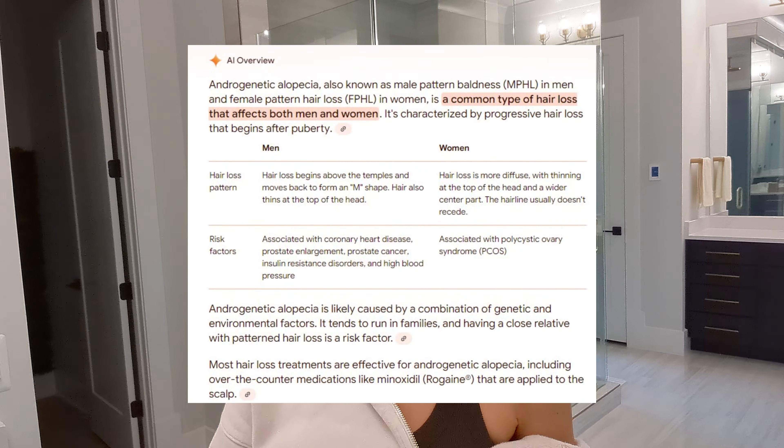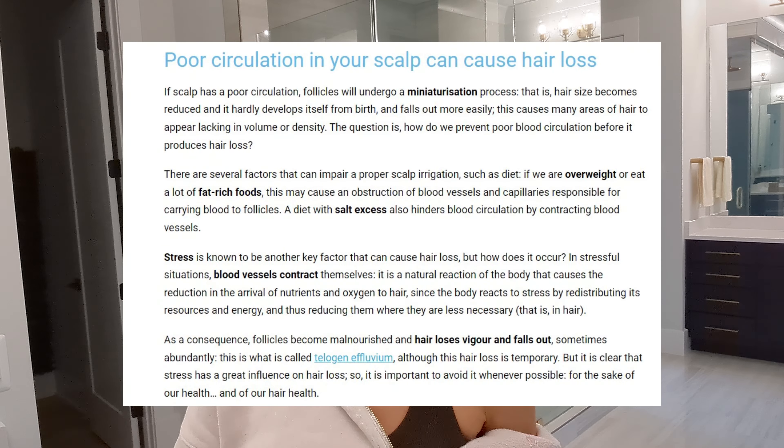For those of you who know me, know that I've been struggling with hair loss for about the past four to five years. The type of hair loss that I have is called androgenic alopecia, but I also suffer from telogen effluvium. A lot of different types of hair loss are actually caused by a multitude of factors, but one of the key factors that causes hair loss is low blood circulation in your scalp.